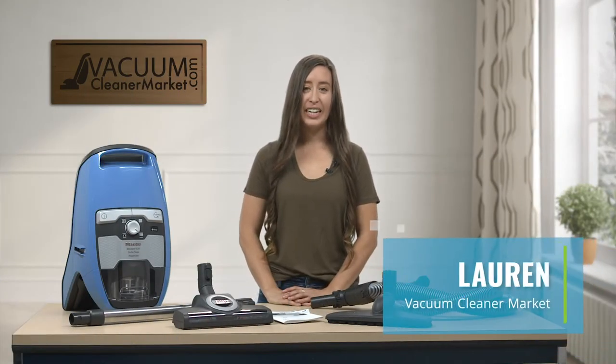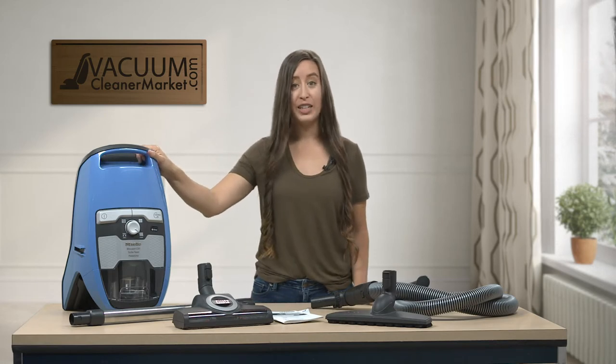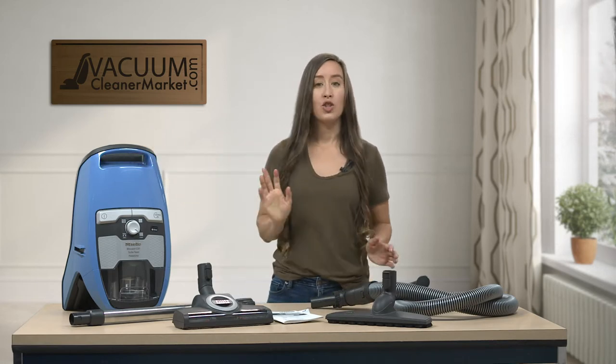Hi, I'm Lauren with Vacuum Cleaner Market, and today we are talking about the Miele CX-1 Blizzard Turbo Team Canister Vacuum Cleaner. This vacuum cleaner is bagless, so just keep that in mind.